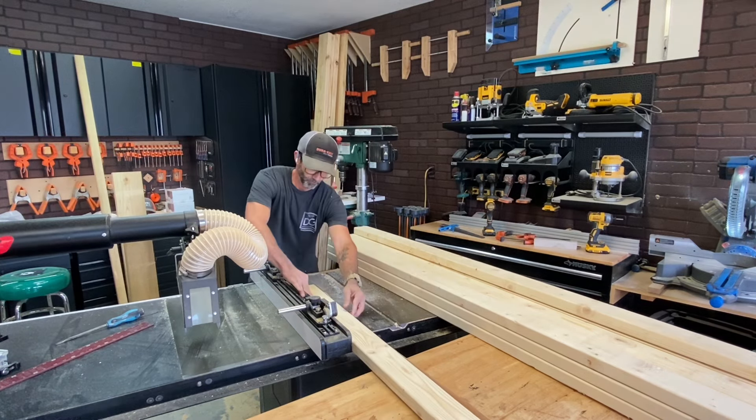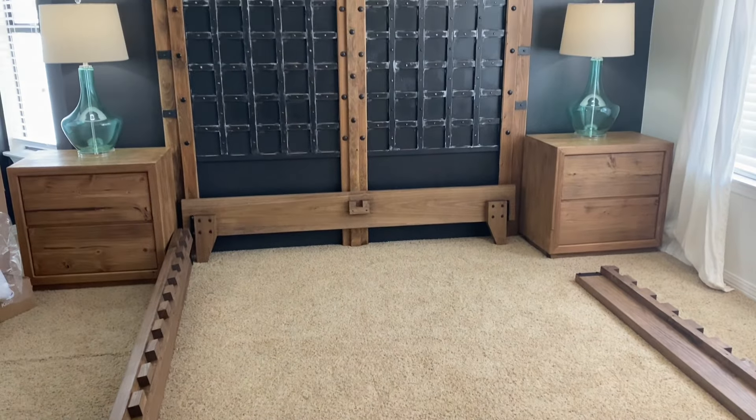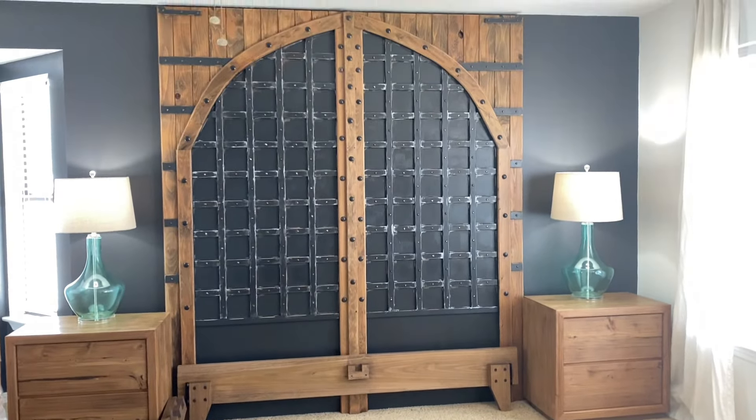Let's cut some bed slats and move on up to the bedroom to install this bed.